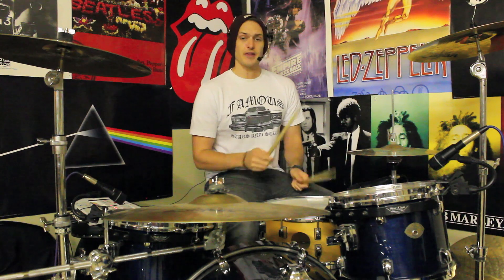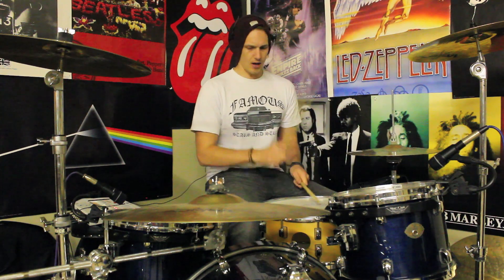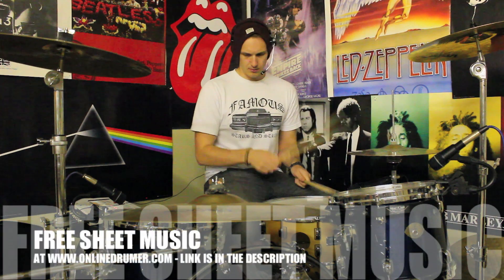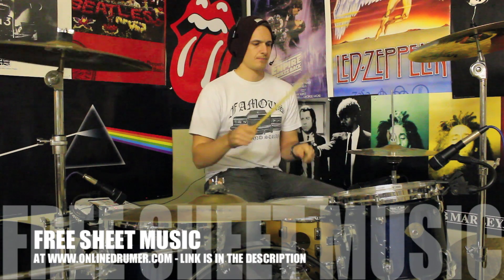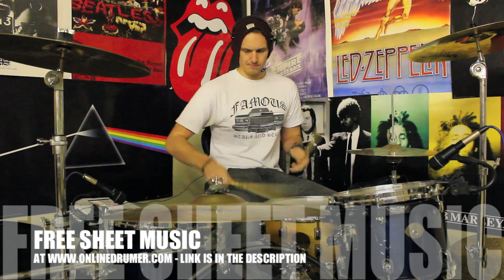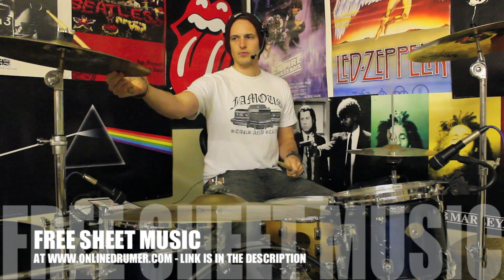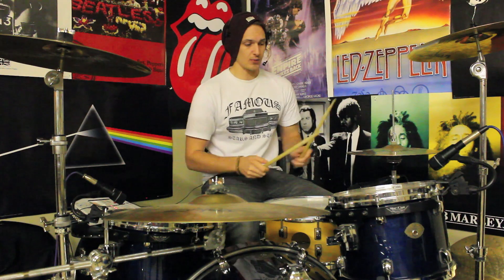So let's just chuck that idea into a nice basic groove. Here we go. And it comes together quite nicely. One of the things I recommend you do is just get that idea — the four on the hands, or the four 32nd notes followed by the 16th note kick — and then just loop that idea around.